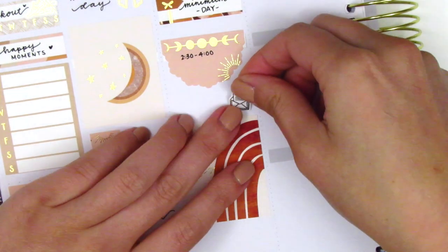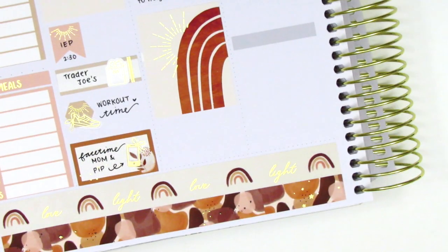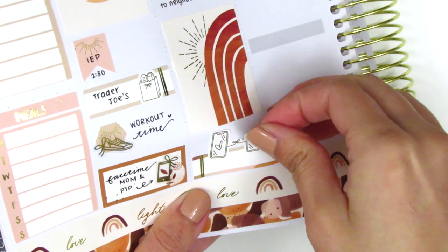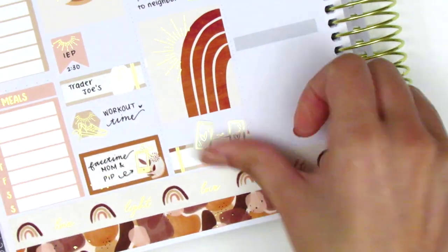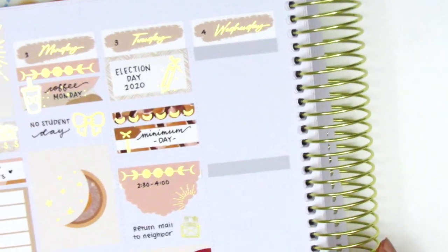The mail sticker I placed down is from Magic Prints Co — we had to return some mail to a neighbor that accidentally ended up at our house. At the very bottom I placed down a quarter box with a phone icon from Panda Bird Designs, which is so pretty but takes up quite a bit of space. I used that to mark doing a Zoom chat with some of my best girlfriends because we were all so nervous about the election and just needed a little distraction.